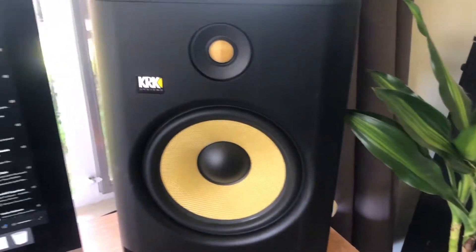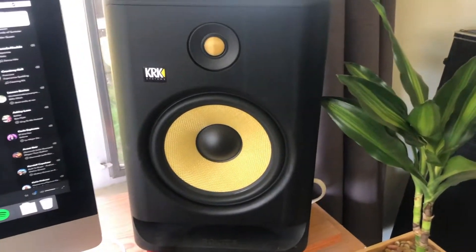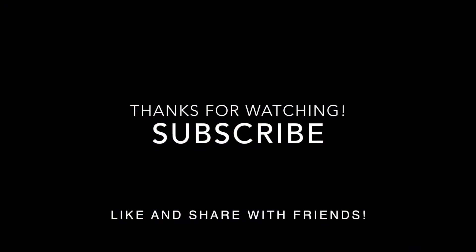That's it for me. If you guys have any insights into whether or not you think these monitors are good for hardstyle, or if you have any questions, feel free to let me know in the comments. Take it easy.